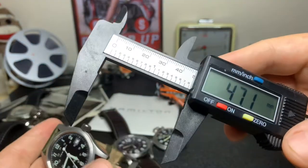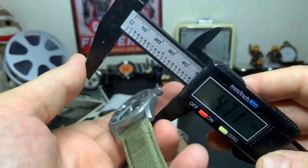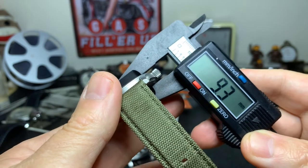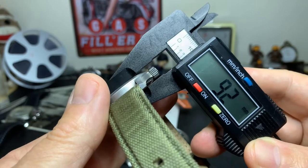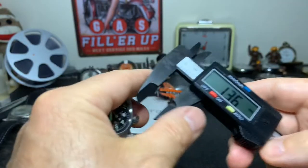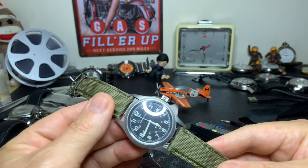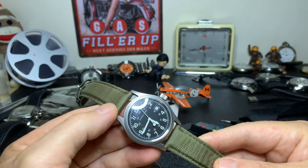The lug-to-lug distance comes in at 47.1 millimeters, which is fairly long. The width from the base of the watch to the top of the crystal — which is domed and sapphire — comes in at 9.2 millimeters, so not a very thick watch at all. Typically I like my watches a little bit bigger; the perfect size for me is around 41 or 42 millimeters depending on the watch.